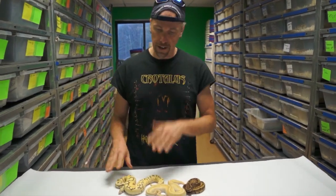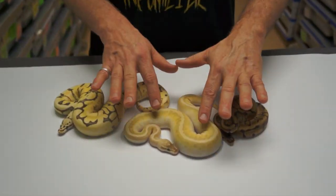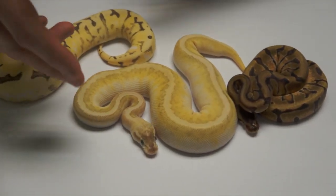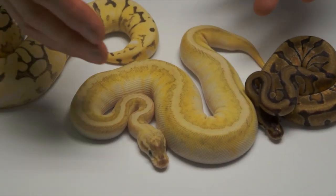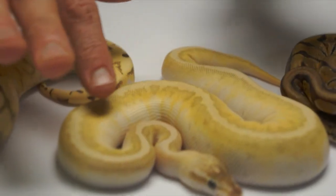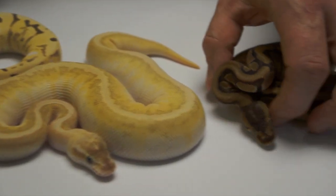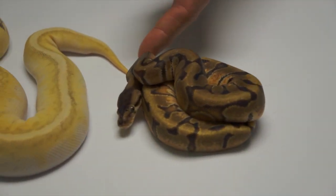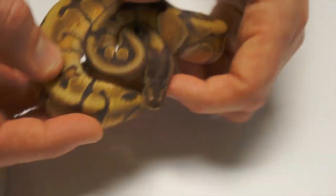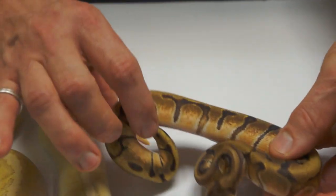Some more cool stuff. Start right here in the middle — this is a Pastel Crystal Soul Sucker. Basically there's a combination of Hidden Gene Woma meets Lesser meets Pastel and the Crystal Gene, which is the Special Gene. Right here is a Woma Desert Enchi, and it's really, really pretty. You can kind of see the deserty pattern thing that it does.